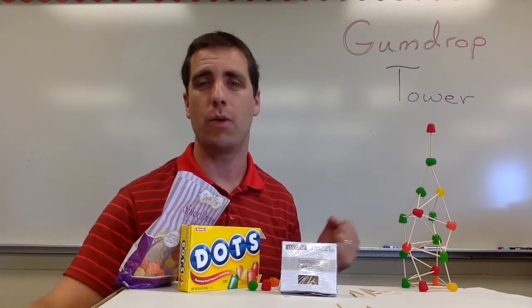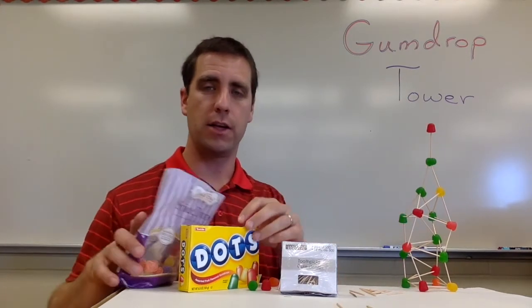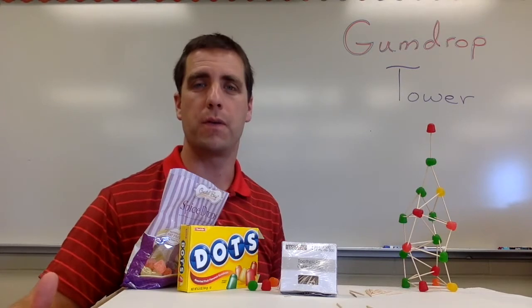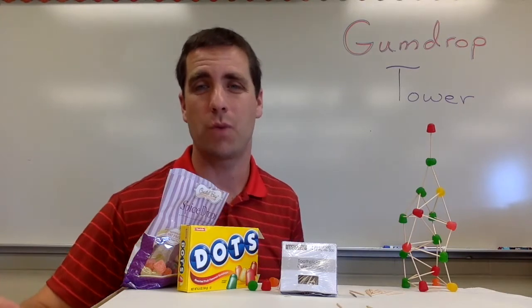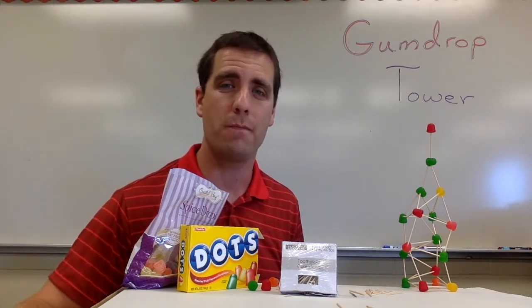Gumdrop Tower is exactly what it sounds like. It involves gumdrops, or in this case, dots — you could use gumdrops here — and it also involves toothpicks. Students will be working in groups to build the tallest tower that they possibly can. They're going to encounter some setbacks, some frustrating moments, some exciting ones, and they're really going to have a blast with this activity.